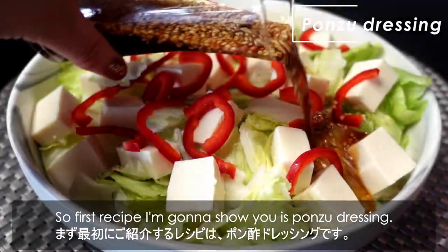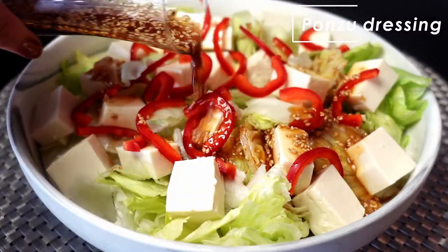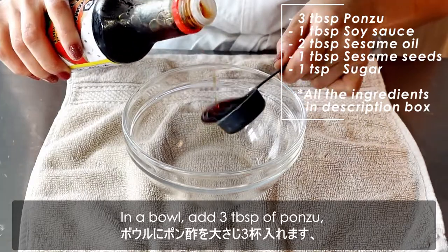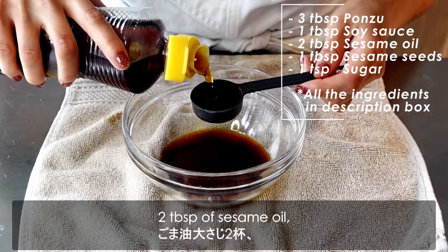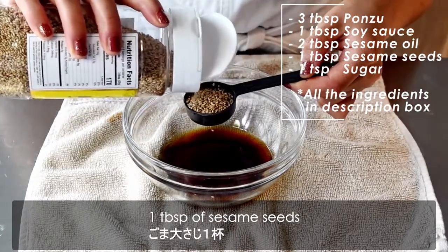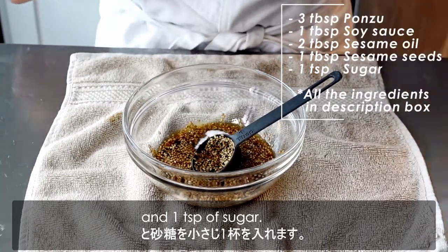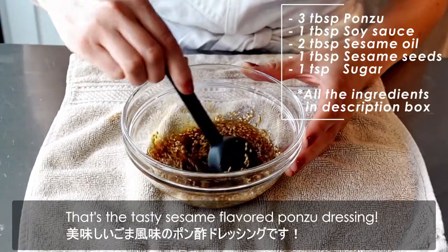So the first recipe I'm going to show you is ponzu dressing. In a bowl, add 3 tablespoons of ponzu, 1 tablespoon of soy sauce, 2 tablespoons of sesame oil, 1 tablespoon of sesame seeds, and 1 teaspoon of sugar. That's it — that's the tasty sesame flavored ponzu dressing.